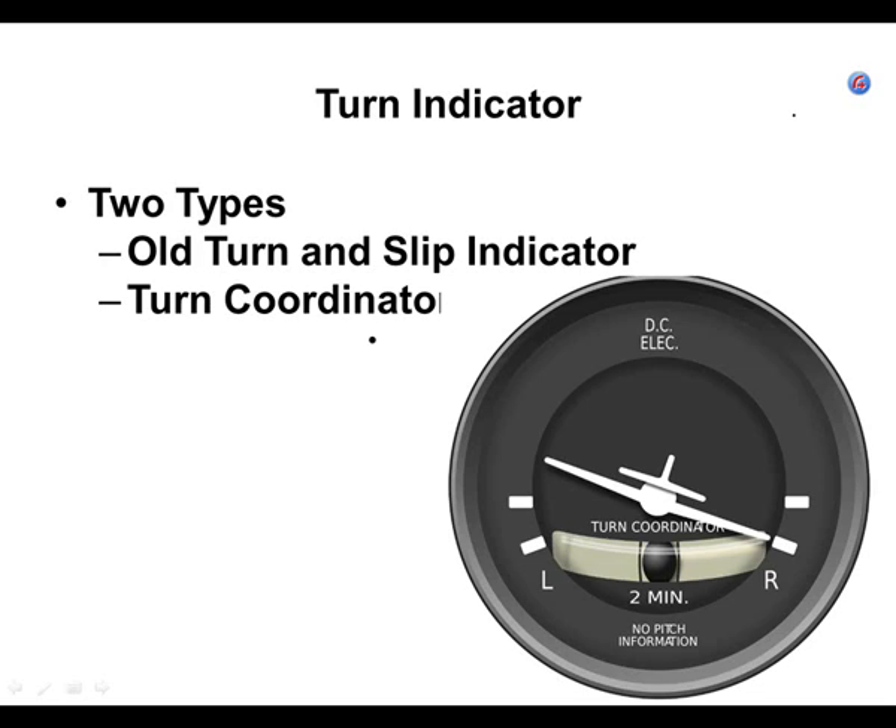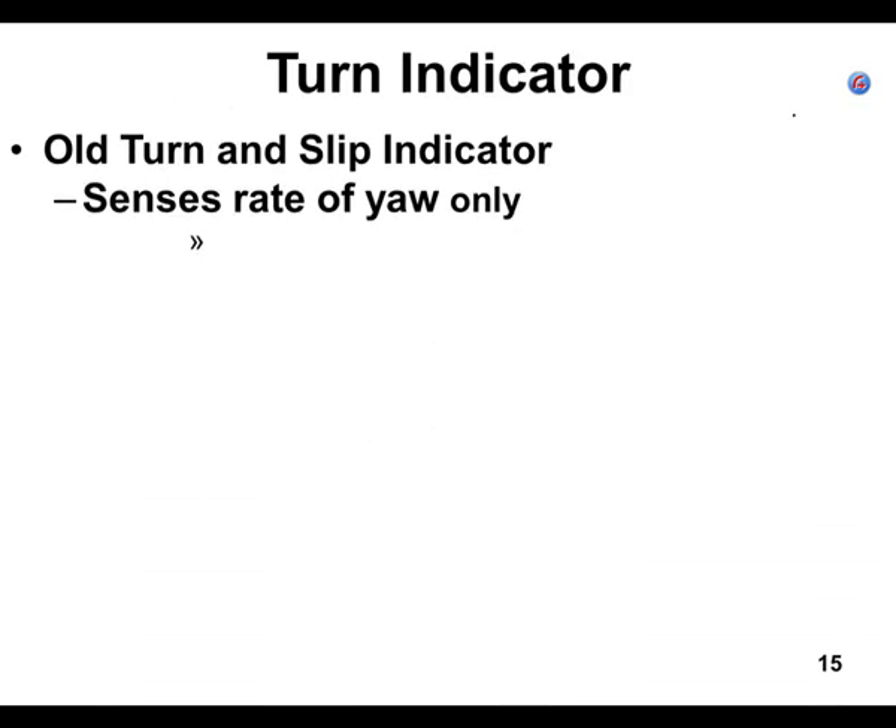At 250 knots true airspeed, 250 divided by 10 is 25, plus 5 is 30 degrees of bank for a standard rate turn. In a turbo prop doing 250 knots, you'd need a 30-degree bank for a two-minute turn. The old turn and slip measures change of heading — yaw — only. It does not take into account whether you're banked at all.